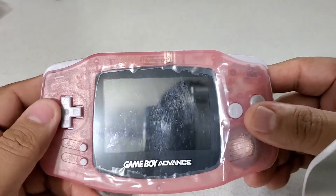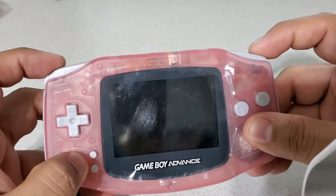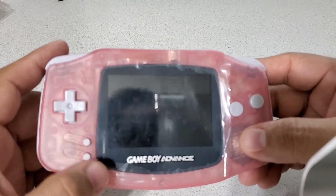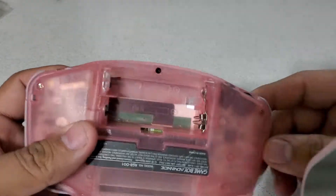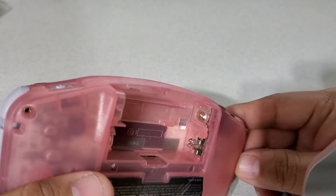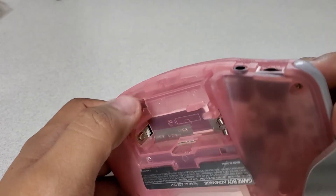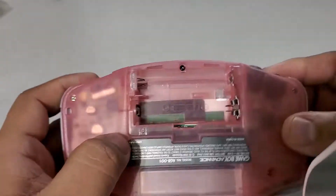As per all my other Game Boys that I mod, this one has been completely cleaned out. This one did have a bad contact for the battery — I got that replaced. The contacts are pretty much brand new. That's the contact I replaced; this is still the original one.